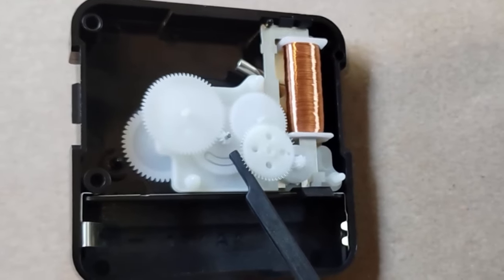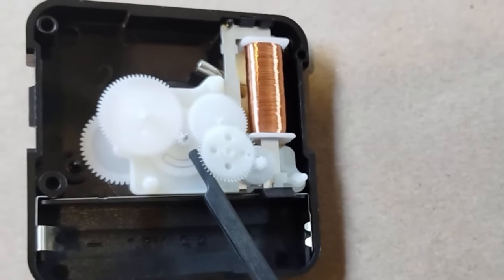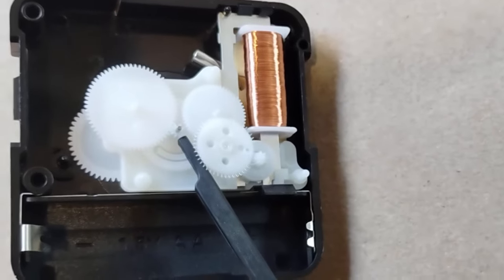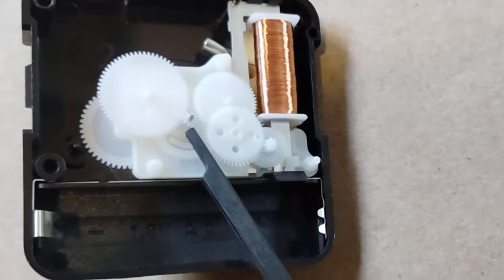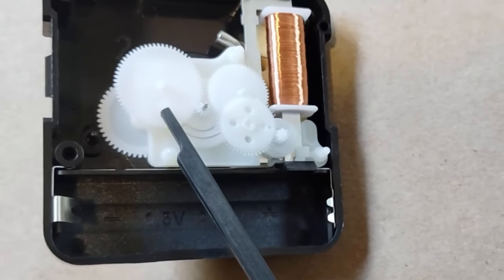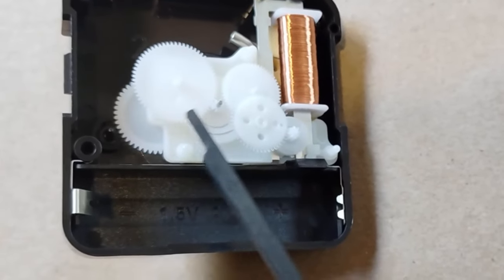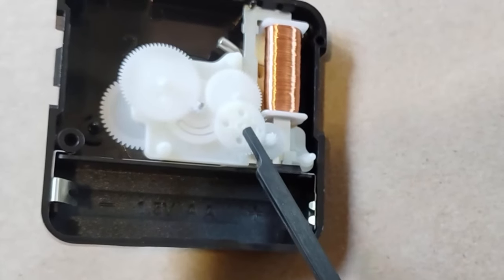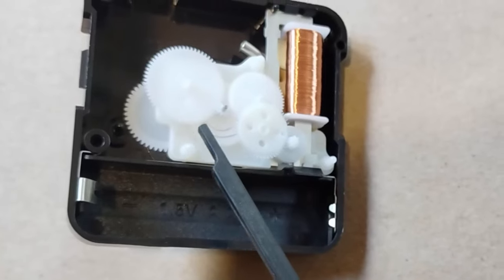After taking the back off by pulling up the two or three tabs that hold on the back, you will see these gears. This one in the center, with a piece of wire in the middle, is your second-hand gear. This is a gear that acts as a stepper between the second-hand and minute-hand gears. It passes through this plate. Although many movements are different in some ways, these two facts are a constant.